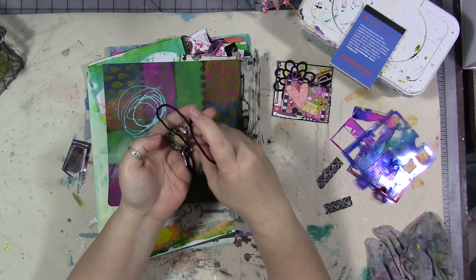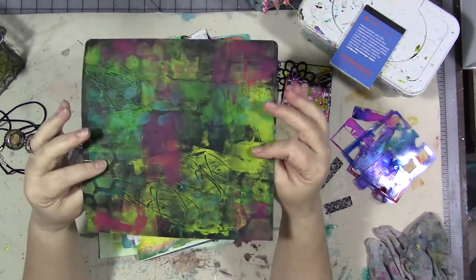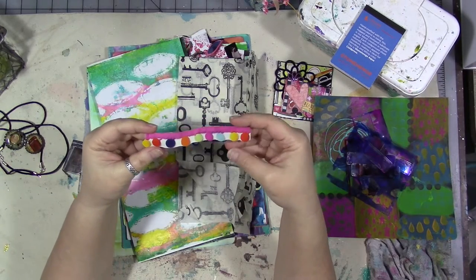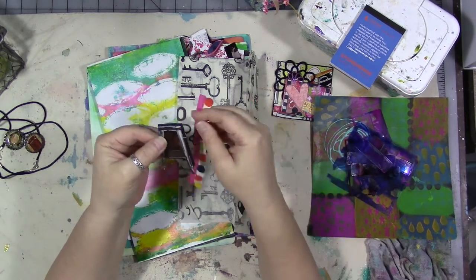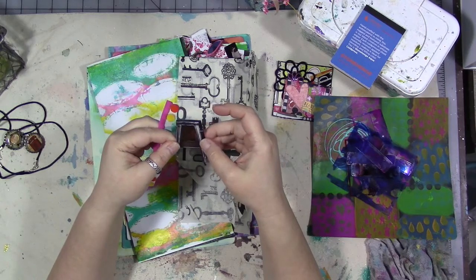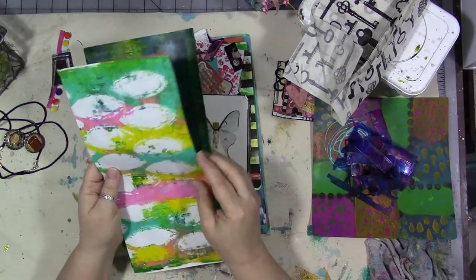There were these bottle cap necklaces - this one fell off but this one is still here, so I have two of those. Some painted papers - I'll explain what this is in a minute. Some images for grab and glue. This one I've turned - I don't know what that is, it looks like a letter A but it looks like it should be something else. I'm going to add that to my grab and glue along with some really cool key tissue paper and more painted papers.